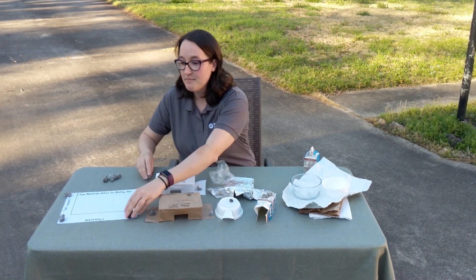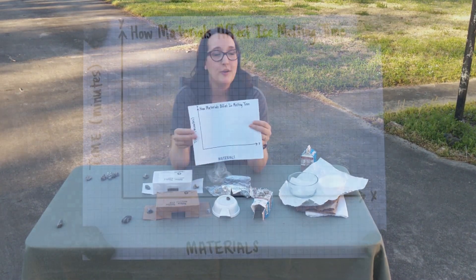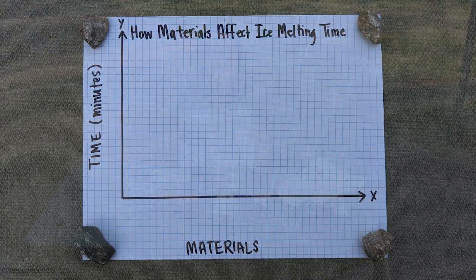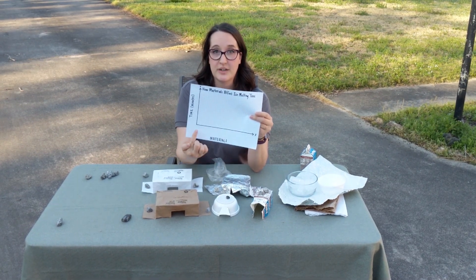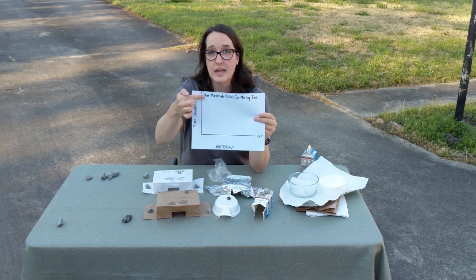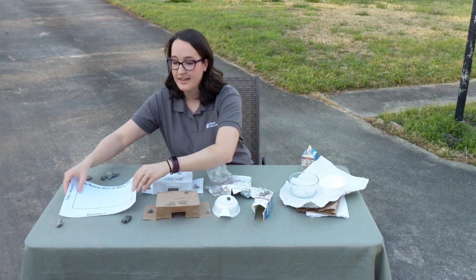Here I made an example setup for you. You don't have to use graphing paper — I just happen to have it at home. You want to set it up similar to this and leave yourself space for writing the names of those materials. This will be your time axis. Whether you do it in half-minute increments is up to you and what your results turn out to be.